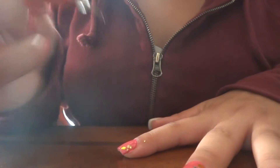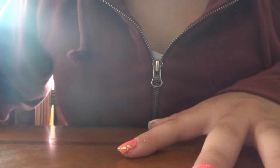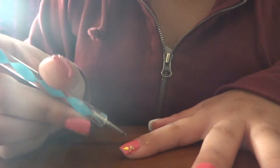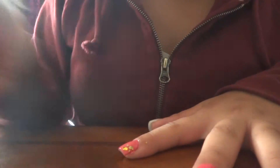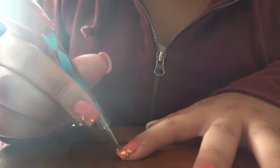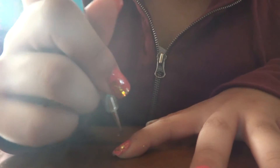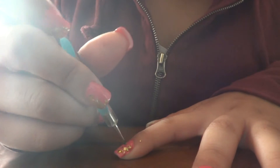I'm going to angle them like this for all my nails. You could go different ways — you could put them all over your nail, or you could put them only on the tip. It's up to you, but I'm just doing the whole angle right here.